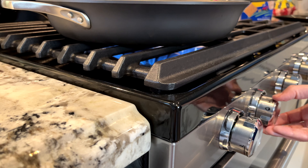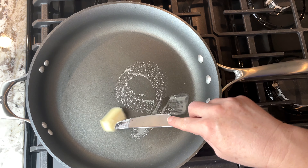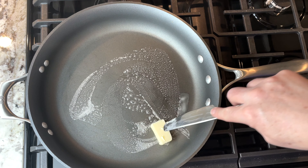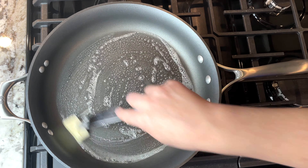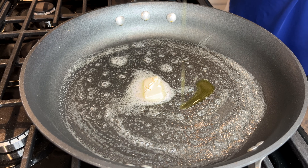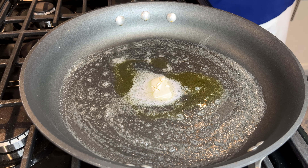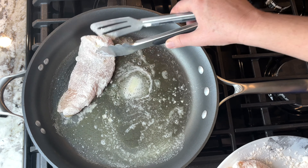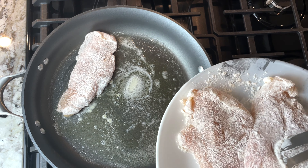Over medium heat into my large frying pan, I melt two tablespoons of butter along with two tablespoons of olive oil. Cooking in small batches, I cook each side until it's nice and golden and cooked through.